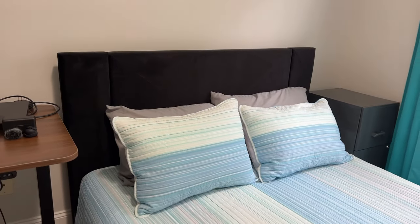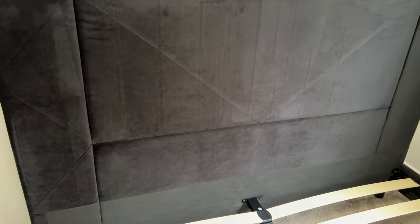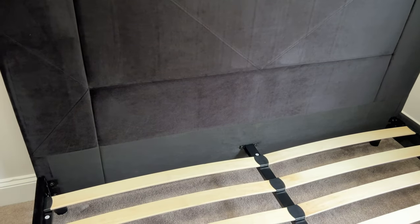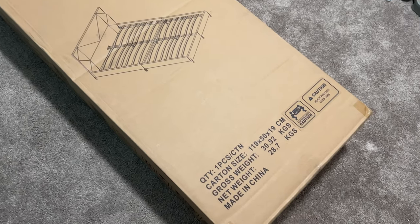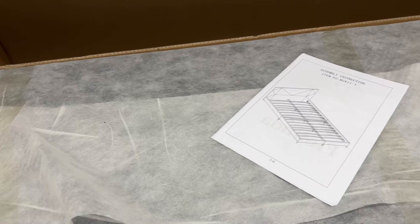This is going into our spare bedroom that we're going to be using with guests. This is a lot more low profile than what we had in here before. I'm going to show you what you get and then how you put this together. It's very simple — basically one of us putting this together for most of it and then two of us helping out towards the end.